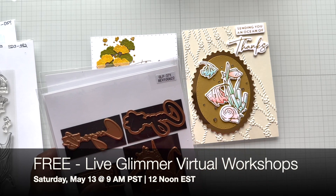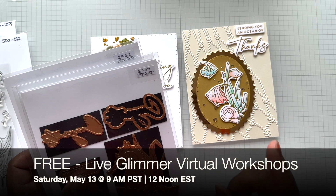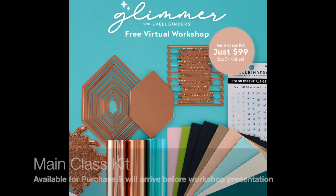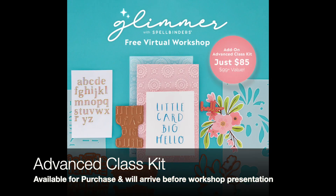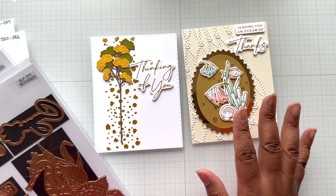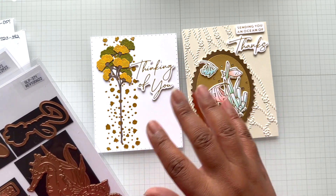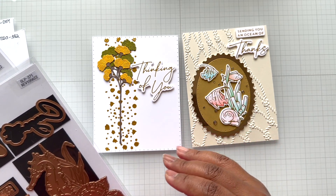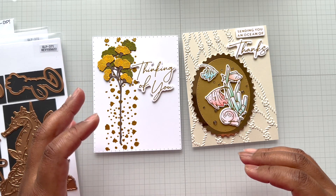There is a Spellbinders free glimmer workshop — beginner and advanced — and it will be on Saturday, May 13th, 9 a.m. Pacific time, 12 noon Eastern standard time. There are two class kits you can purchase if you want the items used in the workshop: the main class kit and the advanced class kit. I will be linking both below. I suggest you watch the workshop because one, it's free, and two, you can learn to glimmer or glimmer better. I always have issues with the hinge method, so I'm definitely going to be watching both the beginner and advanced class.